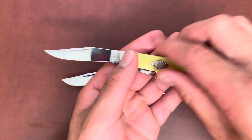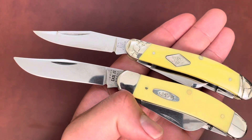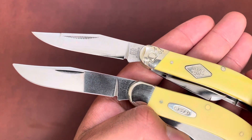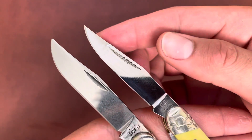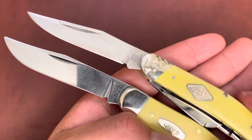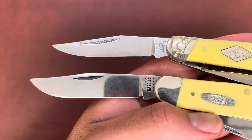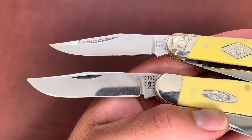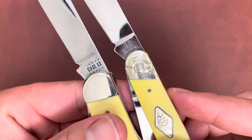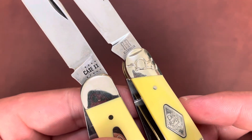You can see that the Rough Rider has a match strike pull on it while the Case just has a normal pull. Case has their famous rounded edges or tips, and then Rough Rider has a really good point — super sharp, straight from the box, not sharpened at all. Rough Rider has a mirror polish finish; Case has kind of a satin, almost mirror finish but not quite there. They both have tang stamps — the RR for Rough Rider, and Case has their famous dot system for dating.